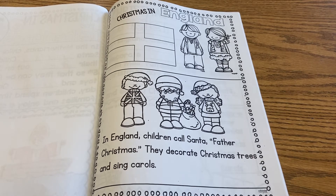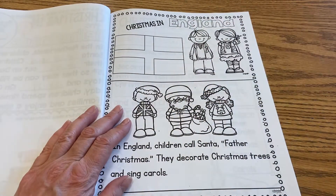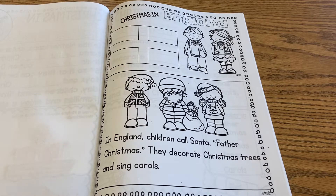And we're going to do the flag of England first. It's pretty easy to color because the flag shown here is white and then this part is red. So you just need to color the cross red and you can use markers or crayons to do that. That shouldn't take you very long to color.